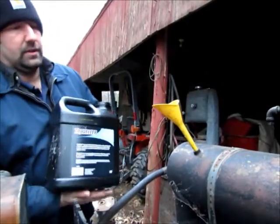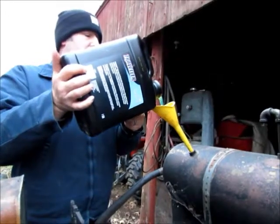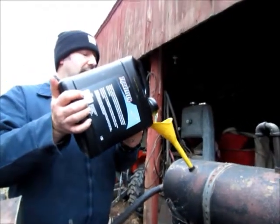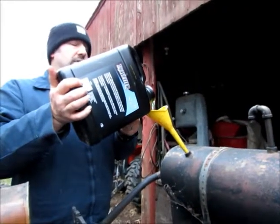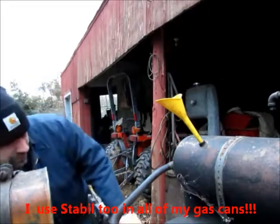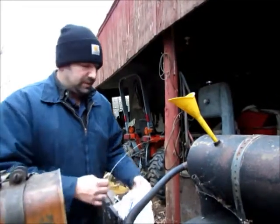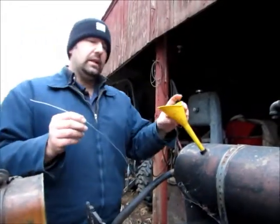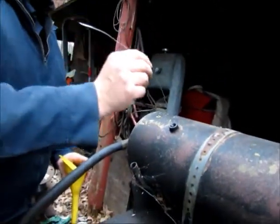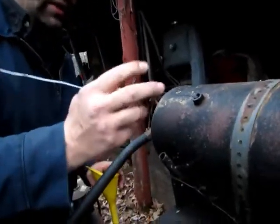So I'm just going to keep running non-ethanol gas in this log splitter. It caused all kinds of problems with my rototiller, chainsaw, and generator — made the float stick on my generator. I'd get a brand new carburetor because it ate up the housing, which was cast aluminum, causing the float to hang up and dirt to get in everything. Anyway, it's a word to the wise: try to stay away from ethanol gas in small engines, especially older ones. Try to find non-ethanol at some gas stations.